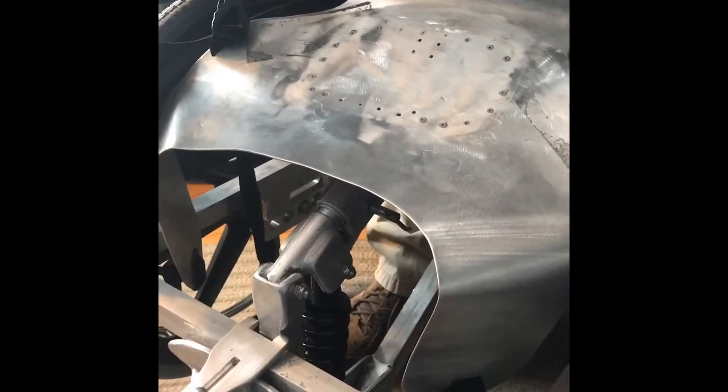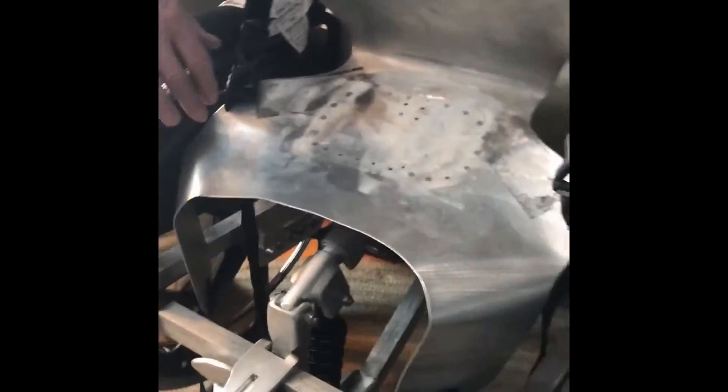That was easy. I need to get the little red knob down in here. There we go.